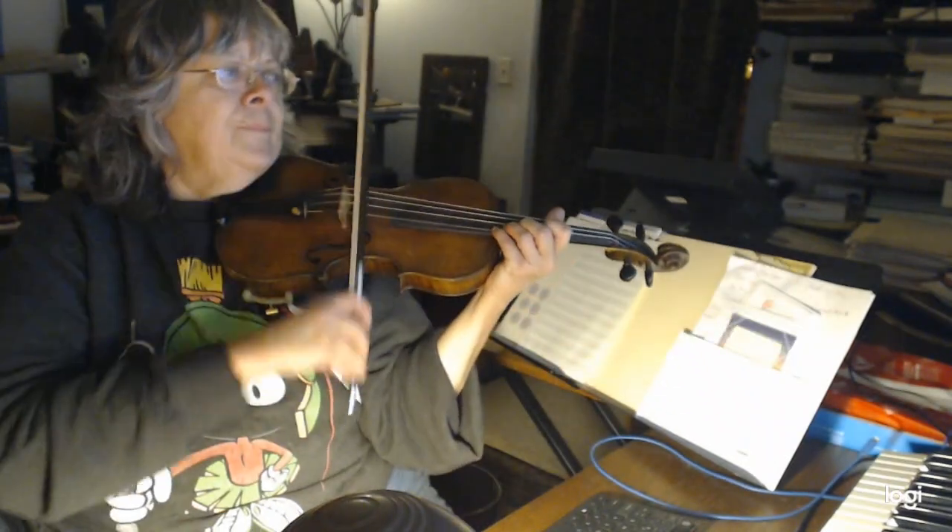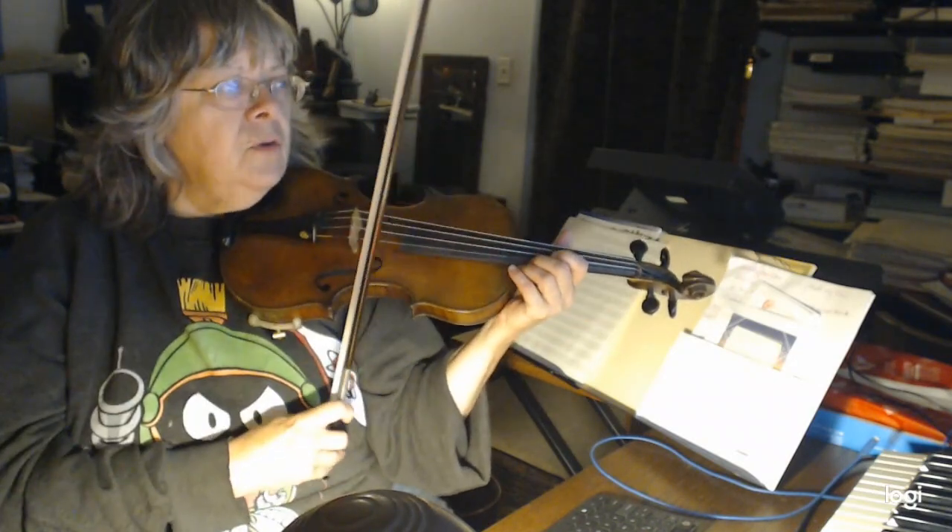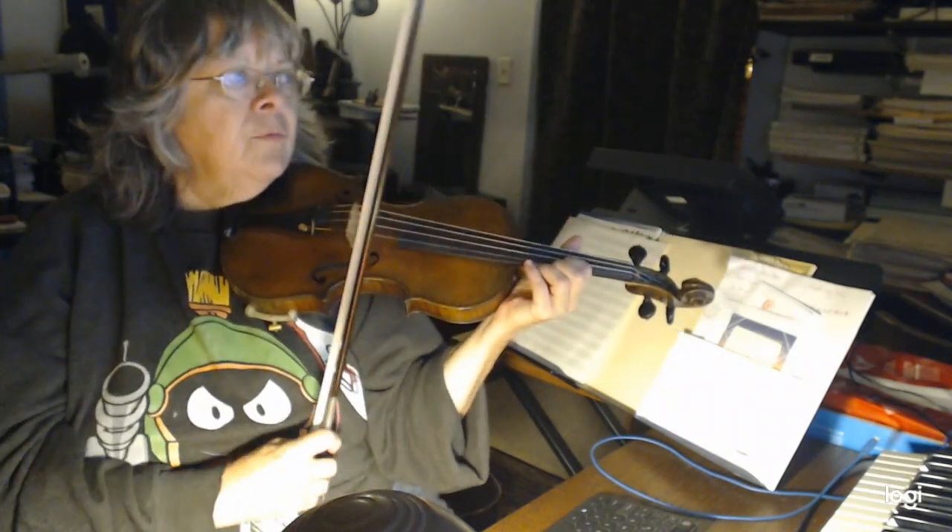Now in that measure of three, two, I like that little slide — I'm shifting to first position on third finger. And I'm also slurring — put a slur there. Then go back to third position.